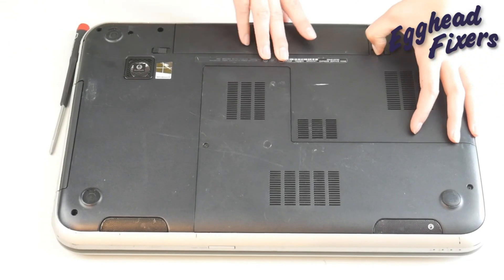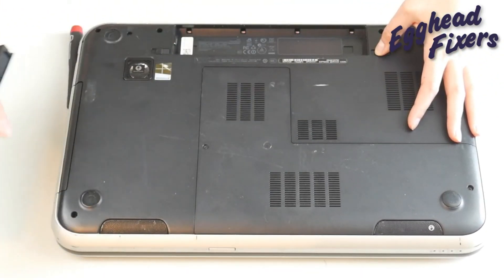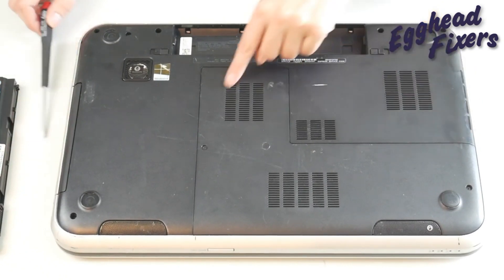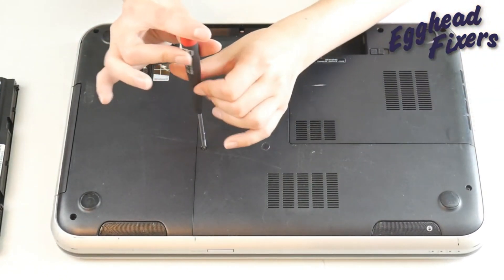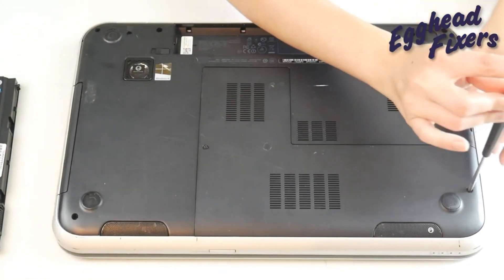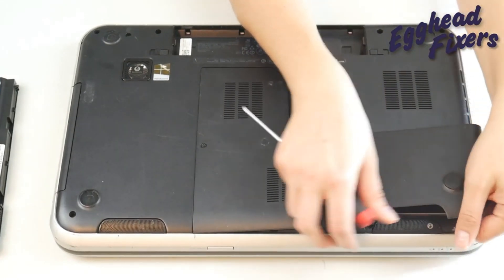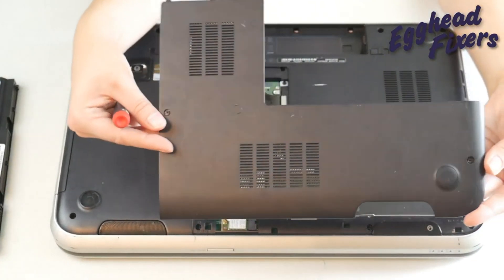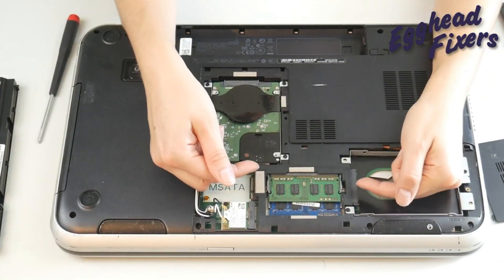First thing you're going to do: turn your computer over and take the battery out. If you have an internal battery, you're going to have to open up your computer to unplug it. We're going to look for an easy access panel on the bottom of your laptop. If you do not have an easy access panel, you might need to look up a disassembly video or go to your manufacturer's website to look at the service manual, because what we need to get to is your memory or RAM.